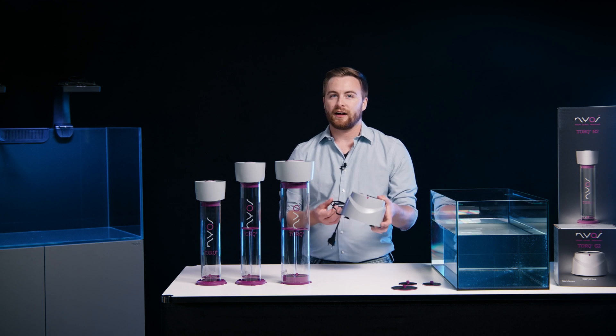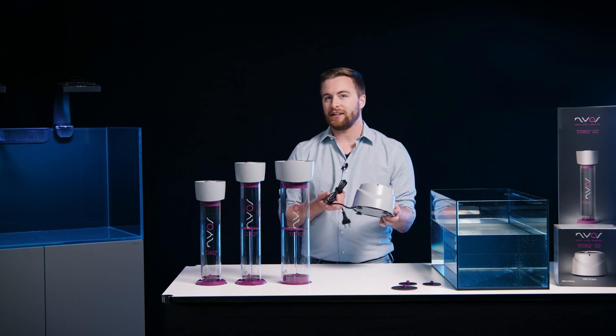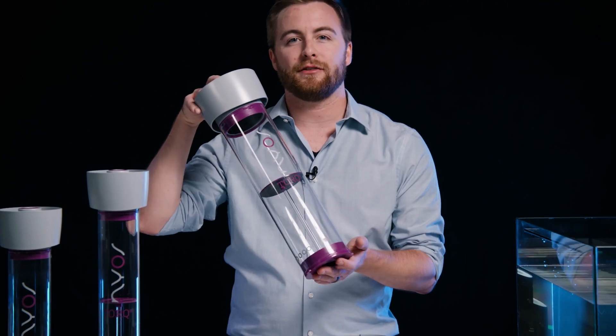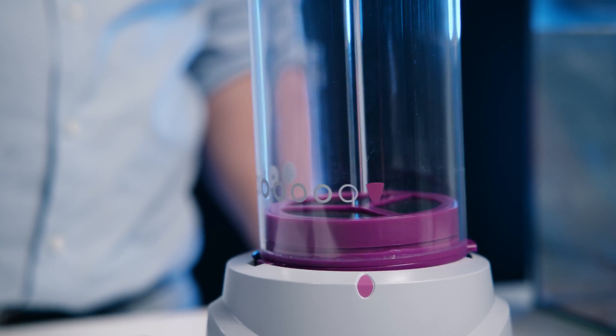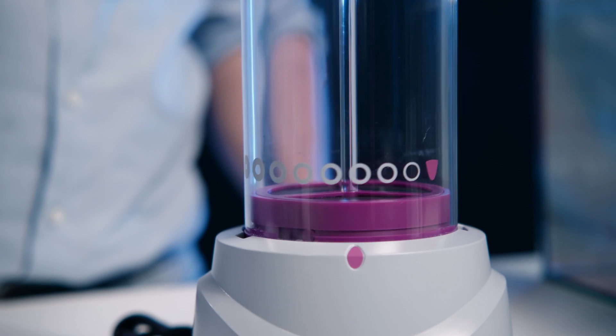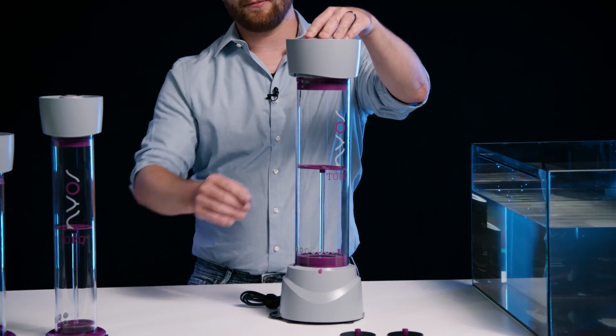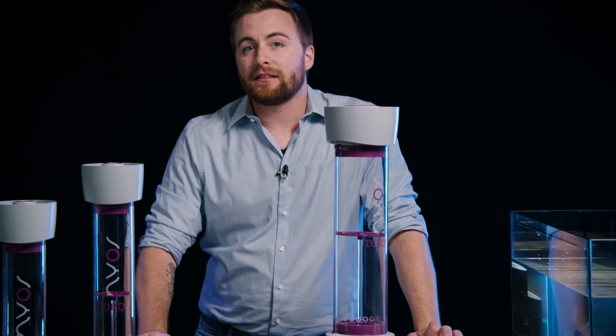Here we have the Torque Dock, which is our base unit with an integrated pump. Using a universal connector, you can attach containers of different sizes. By turning the lid, it is possible to seamlessly adjust and precisely control the water flow through the reactor. The controllability means the flow speed can be optimally set for the type and amount needed by the respective filter medium.